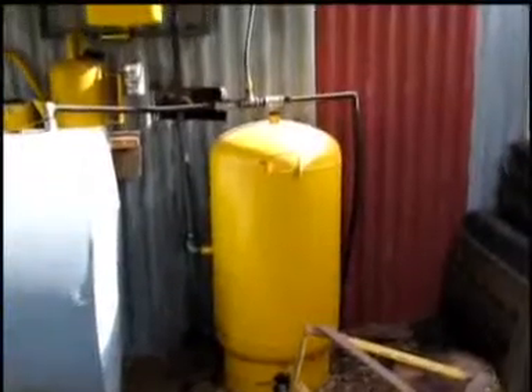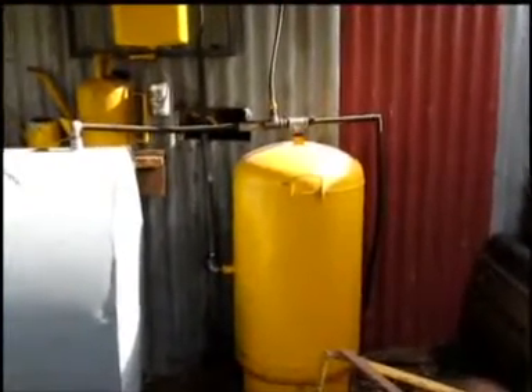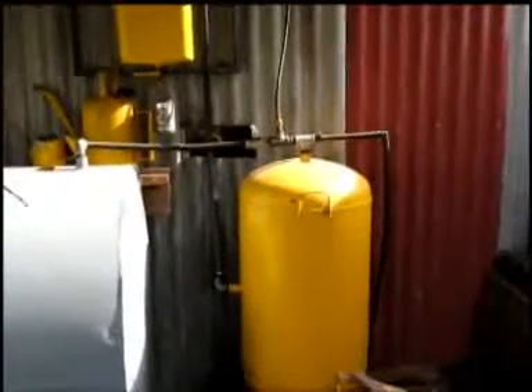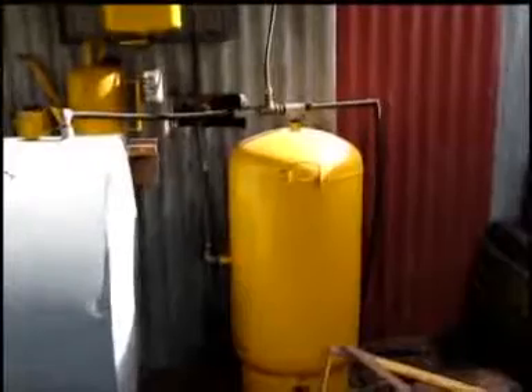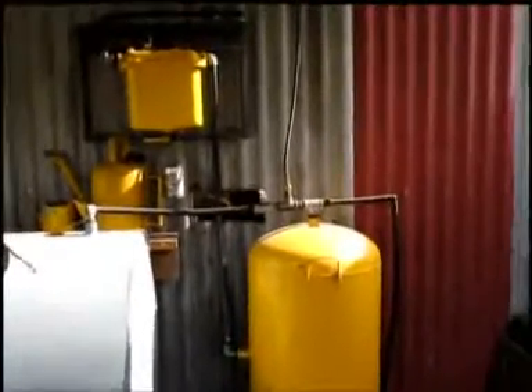Over the course of about 12 years I've only removed about three or four litres of water out of there, so it's surplus to my needs at the moment. That's about all I have on the filter system.